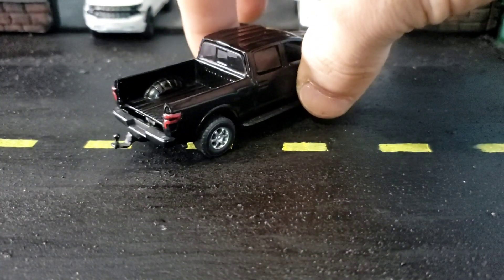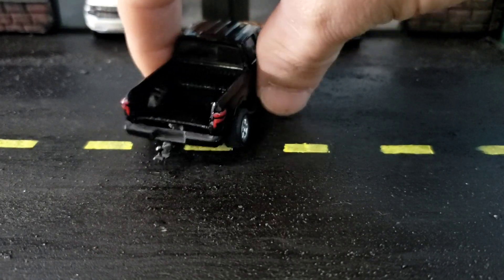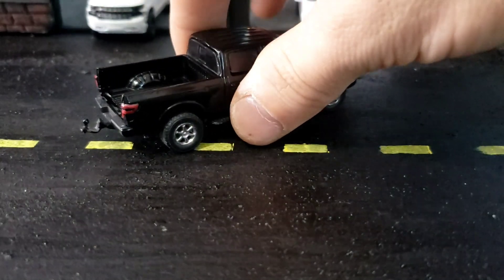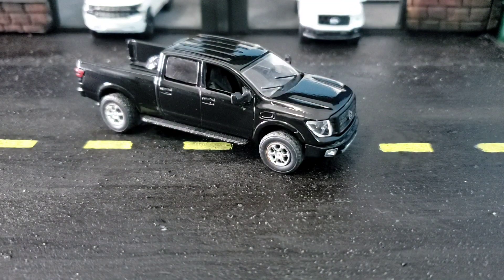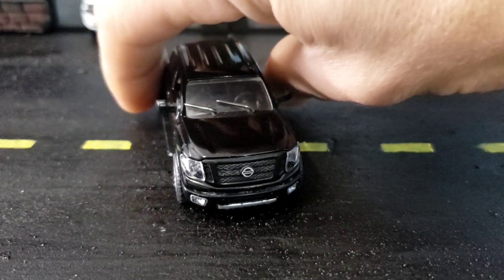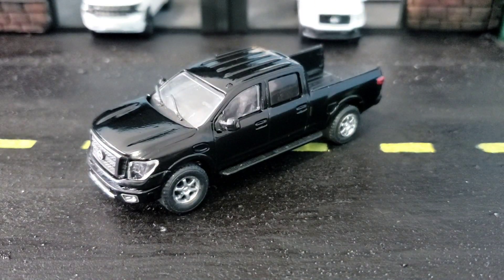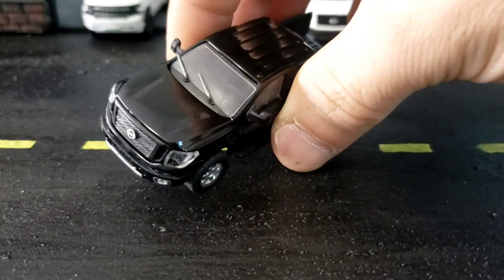I just roughly ripped it off — you can tell it's all bent and mangled. I just snipped it off, didn't even use a Dremel tool. For me it's not about cleanliness, it's about getting it done, and I got this custom done and I'm happy with it. Moving on — I've actually scratched the window.